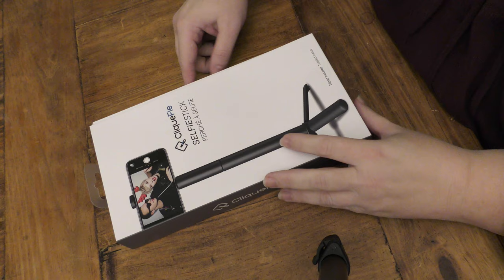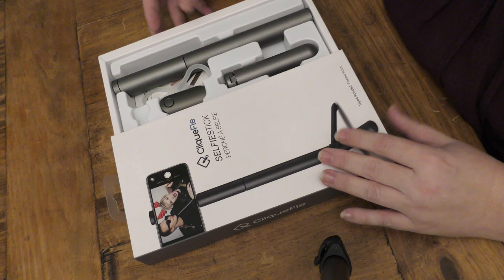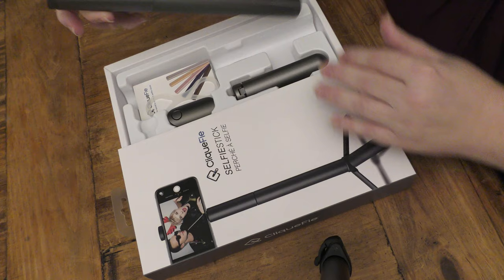Okay so we've got the box here. It comes like this — you just pull the little thing out and then you've got all your bits in there. The actual stick really appealed to me because, as I said on my iPhone unboxing, I love design. So that was initially a pro point.